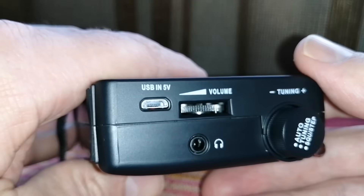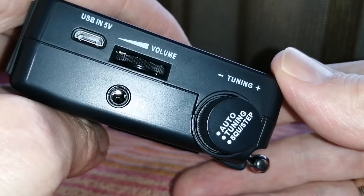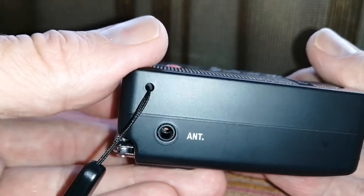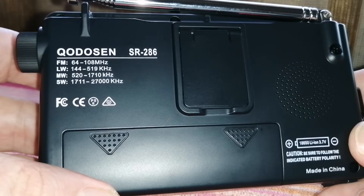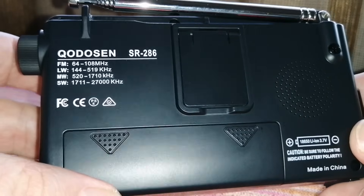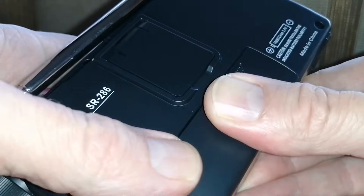On this side we have USB-in 5V for charging, the volume, headphones, tuning up and down, and the tuning button says 'auto and tuning,' 'squelch,' and 'step' — different ways to tune. There's the antenna, and on the other side there is an external antenna input. At the back not much — we have the coverage listed: FM 64–108 MHz, longwave 144–519 kHz, mediumwave 520–1710 kHz, and shortwave 1711–27000 kHz.